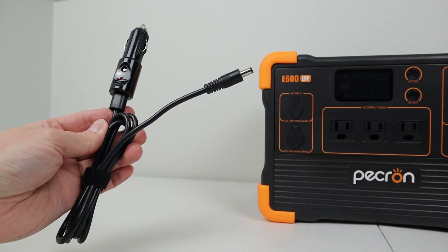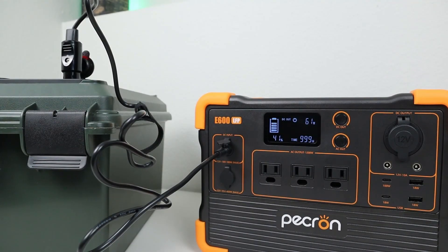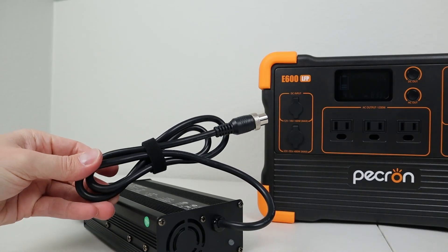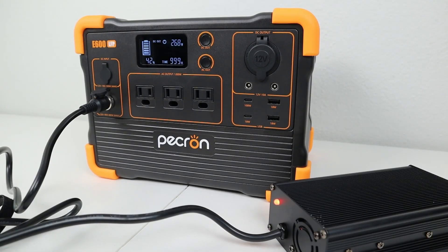The E600 comes with a 12 volt charging cable so you can charge up in your vehicle. Using this cable is the slowest way to charge — when I plugged this into my 12 volt battery box, I was getting around 61 watts input and it would take around 10 hours to fully charge. The next fastest way is by using the included charging brick, which is rated for 42 volts output at 7 amps, or right around 300 watts. When I plugged in the charging brick, I got 270 watts into the power station and this will charge the power station fairly quickly in about 2.5 hours.